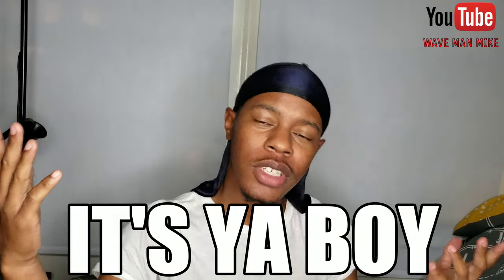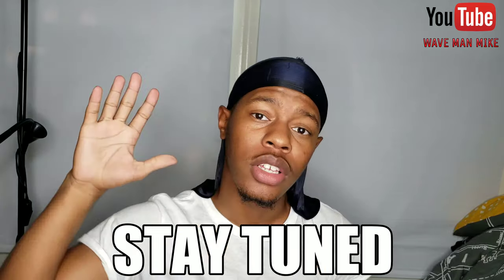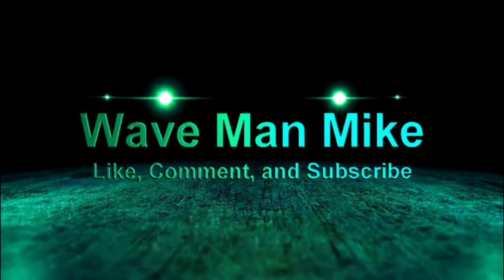What's up, it's your boy Wave Man Mike and we're back for another video. In this video I'm gonna teach you how to get waves fast.